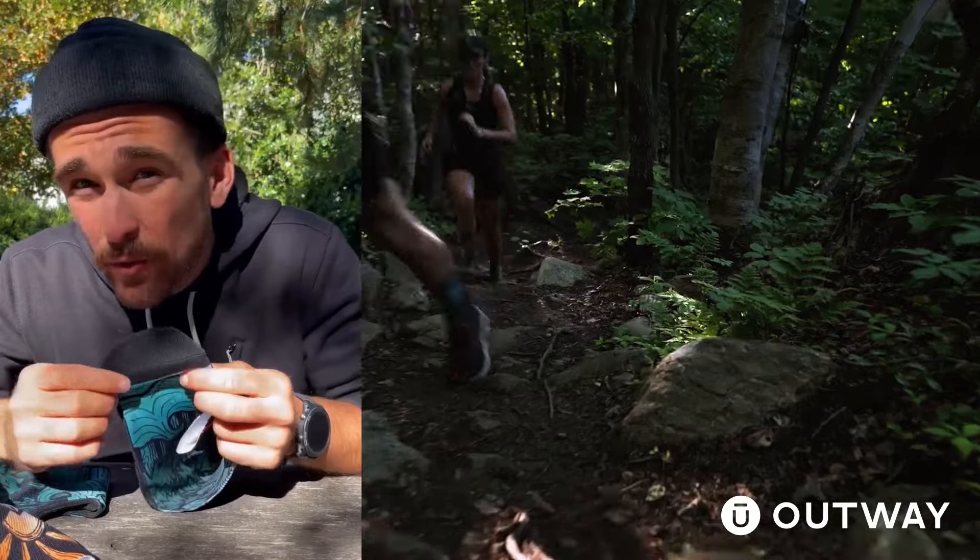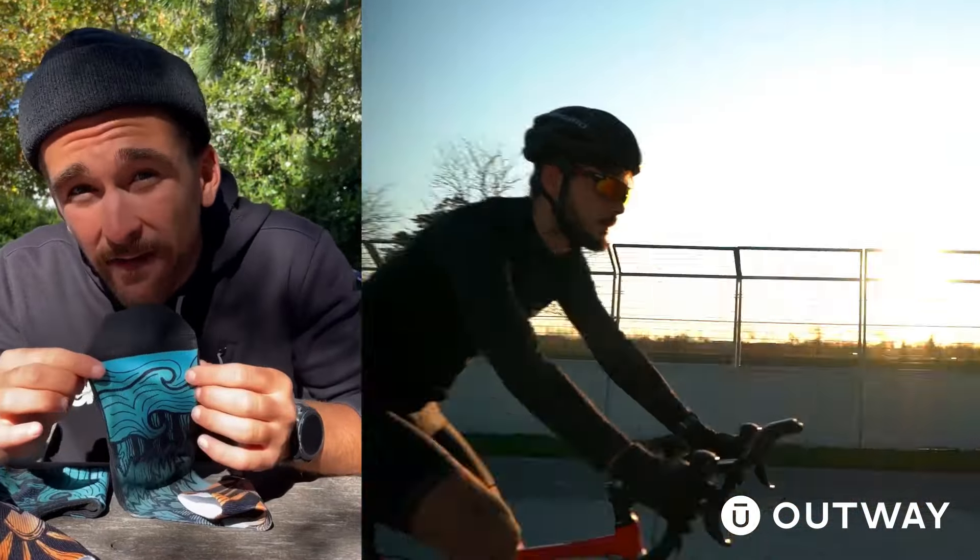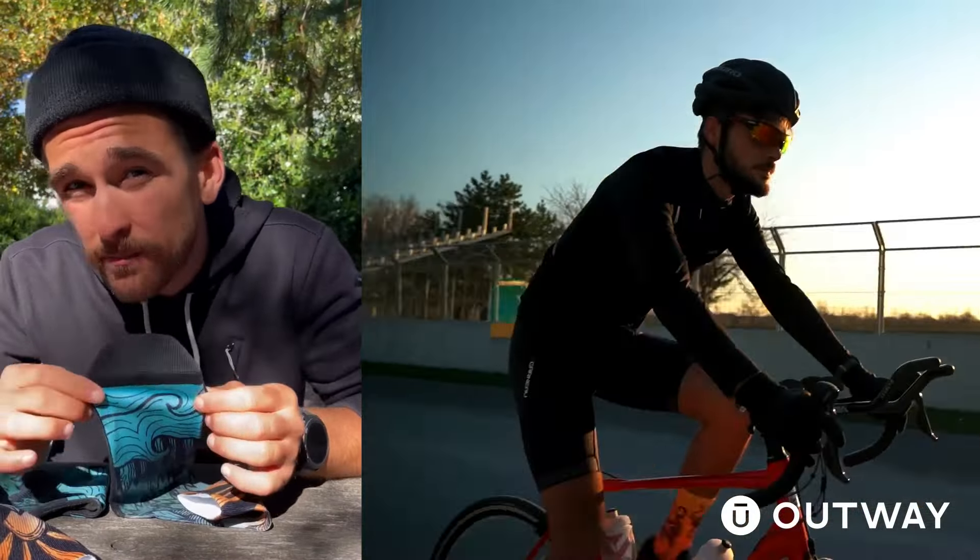The toes have no seams, so when you're running or cycling, especially in areas where you can have an opportunity to get blisters, these socks are fantastic. Because these are a game-changer, they just fit so nicely. If you're looking for a fun, functional, and performance-based sock, get these.